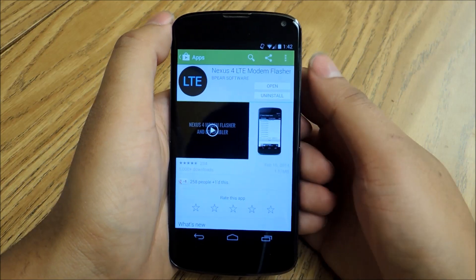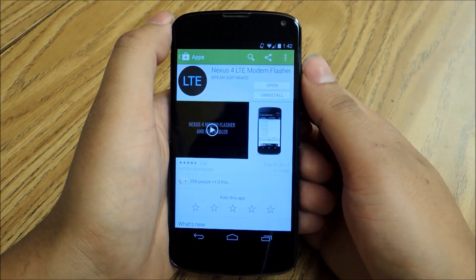We're going to use MIUI — I've heard it pronounced both ways — and we're going to flash that ROM.